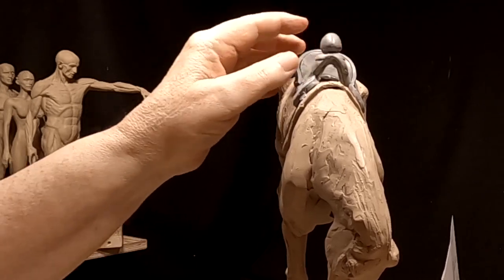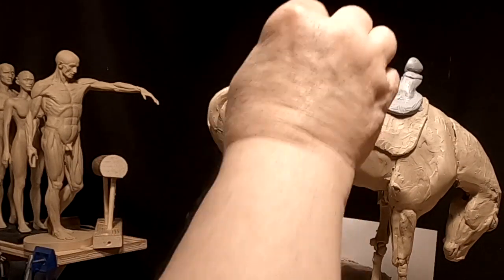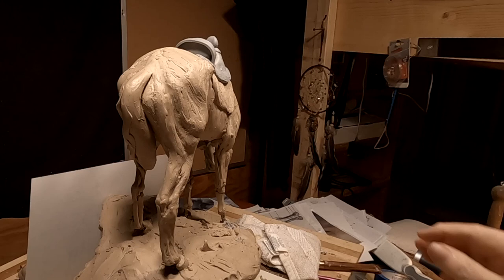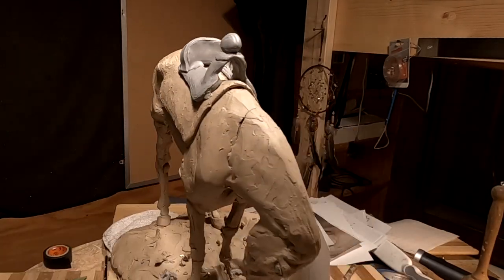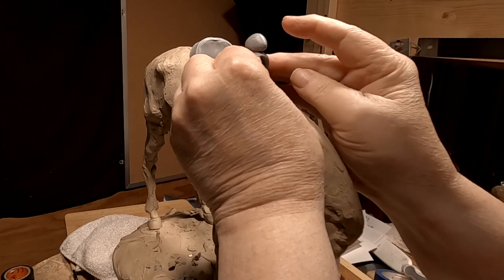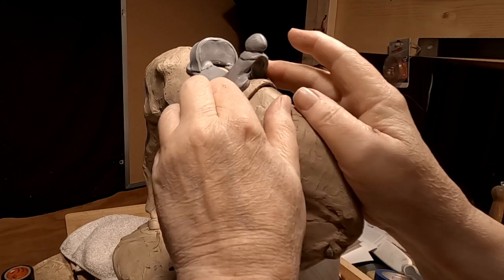Before I can put Jim Bridger on the saddle, I've got to have a lot of this taken care of. I'm not sure this is right — I might do a little more research before I finalize that one. I'm just going to make sure everything's straight and even and balanced.